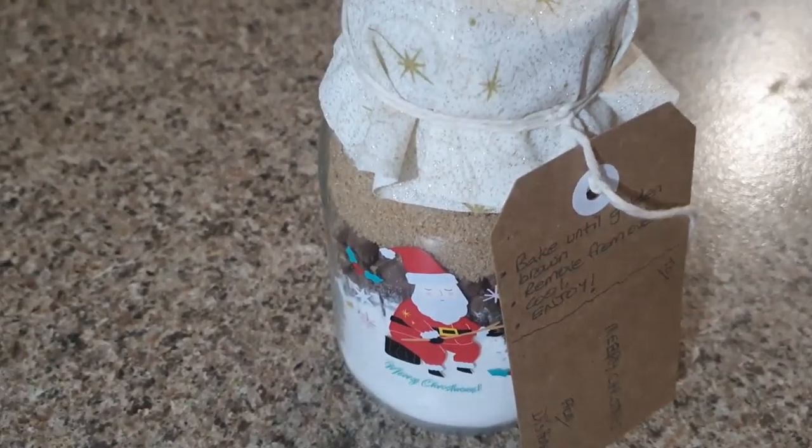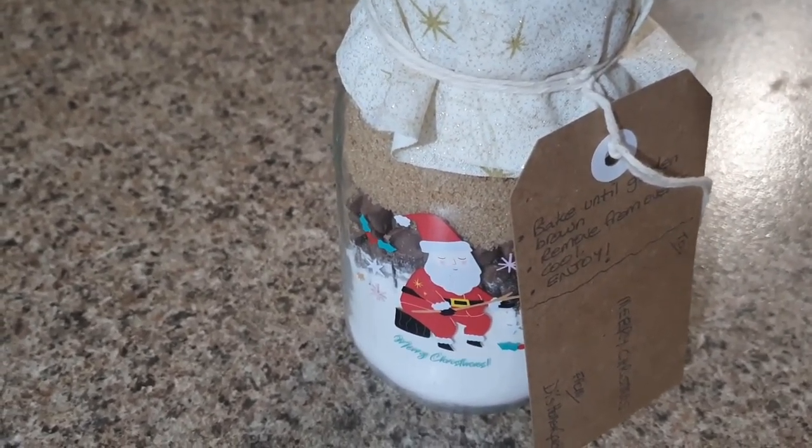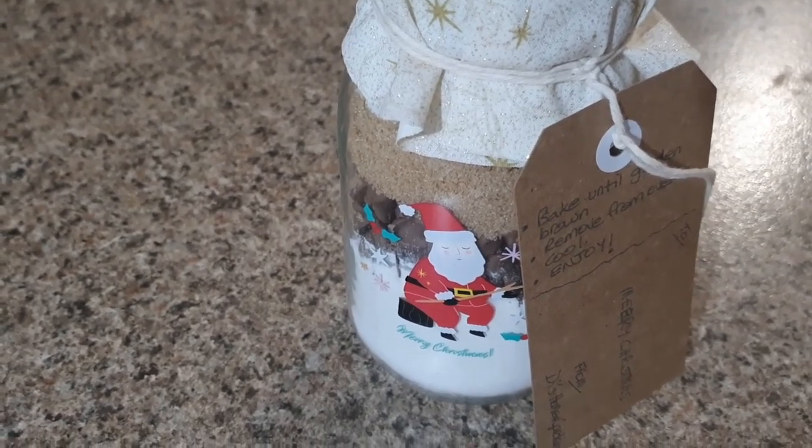This doesn't have to be just a Christmas gift — you could make this at any time of the year for anyone. Hope you enjoyed the video. There are other recipes available, so if you Google it you'll find other things you can put in a jar — same principle: all the dry ingredients, and the recipient adds the wet ingredients. All the ingredients are listed in the description, so have a look down there for more details. Thanks for joining me, I'll see you on the next one, bye for now.